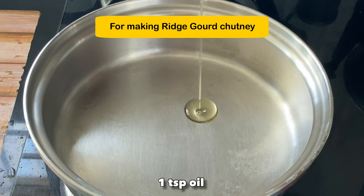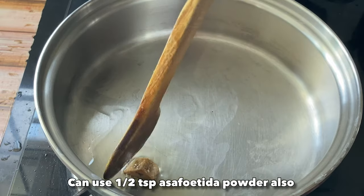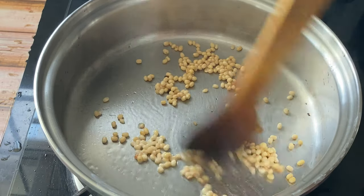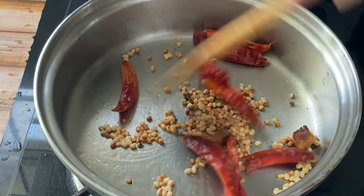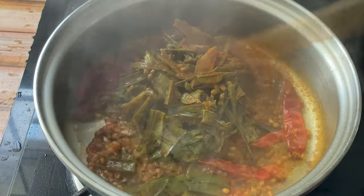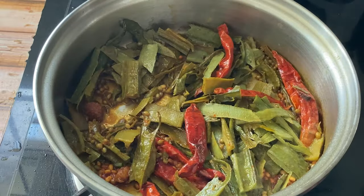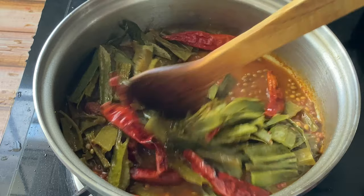Meanwhile, let us prepare the ridge gourd chutney. For that we'll heat a pan, add one teaspoon of oil, then we will roast a piece of asafoetida, one tablespoon of urad dal, and a few dry red chillies — red chillies you can use as per your taste. Then we'll add the steamed ridge gourd skin. While steaming the skin I also added a little bit of tamarind water inside it, so since it is already cooked it will not take much time. After adding the tamarind water, we'll switch off the flame.